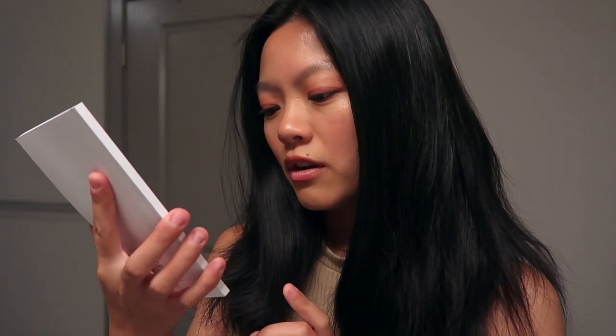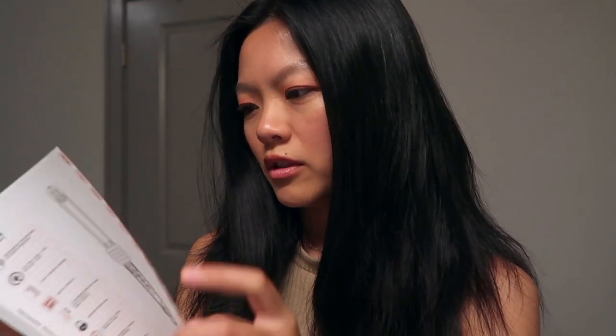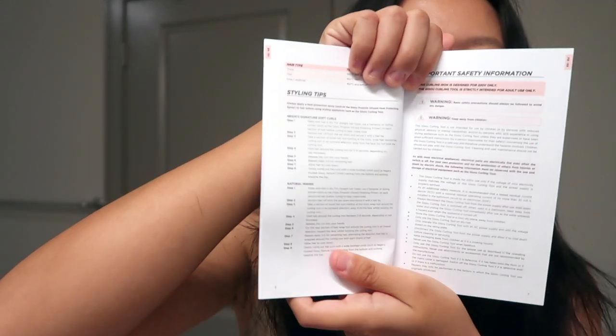I usually put mine around 380–390 because my hair is pretty thick and it can handle more heat. There's a temperature lock, it beeps when it's done, which I really like, swivel cord, automatic safety shutdown, and a one year warranty. There are also some styling tips included — you can do her signature curls in eight steps, and they also have natural waves.